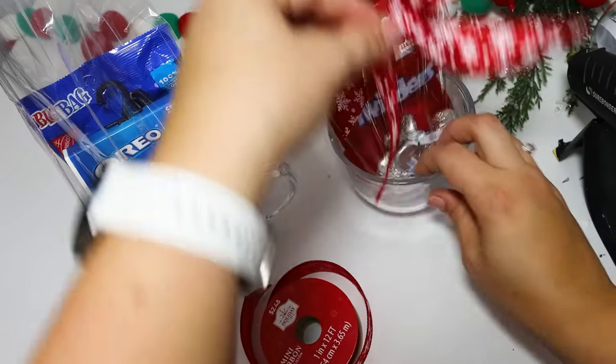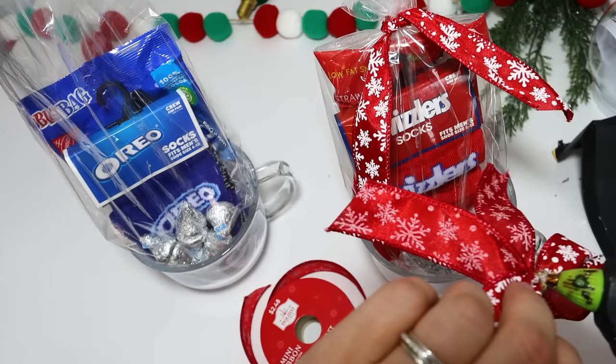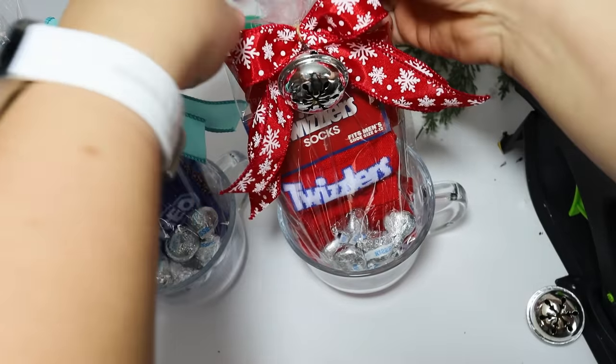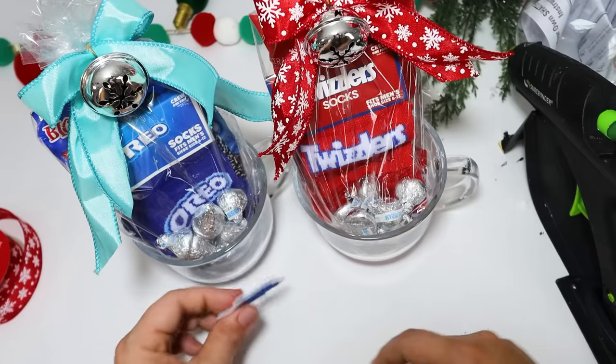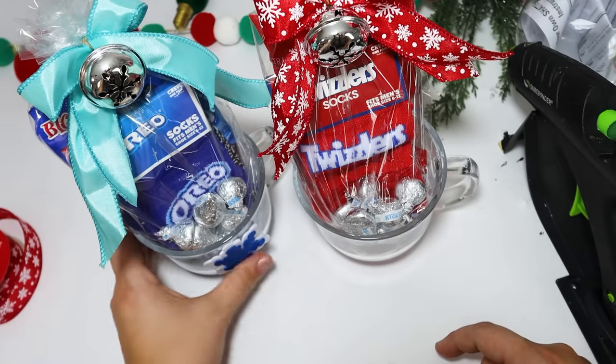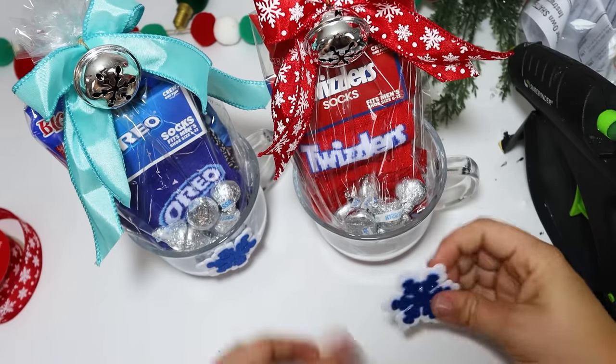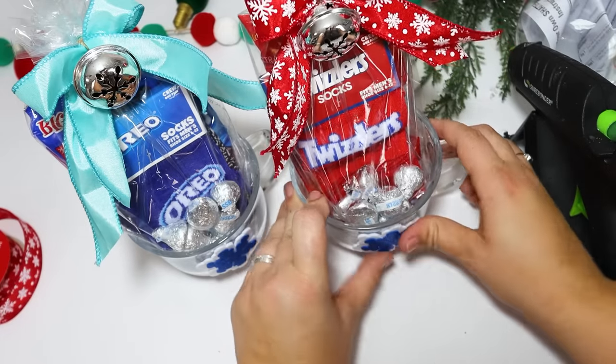I tied the bags with the ribbon first and then made a bow so it was easier to tie the perfect bow, then tied on some jingle bells — it really just added a little bit of extra detail. I put a couple of stickers on the mug, but these are easily removable so it's not permanently there. I didn't want to mess with these because I do want them to be able to use them again and again.